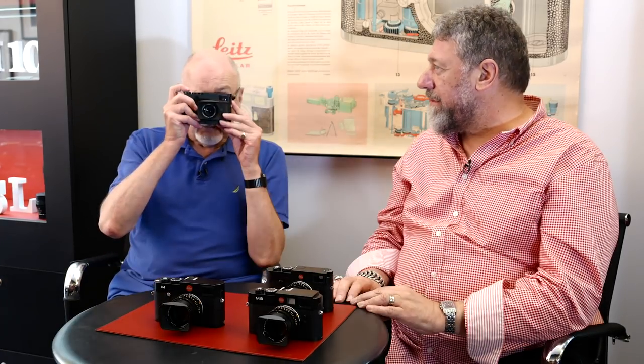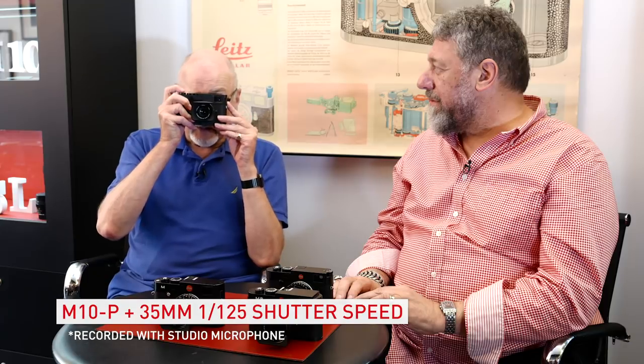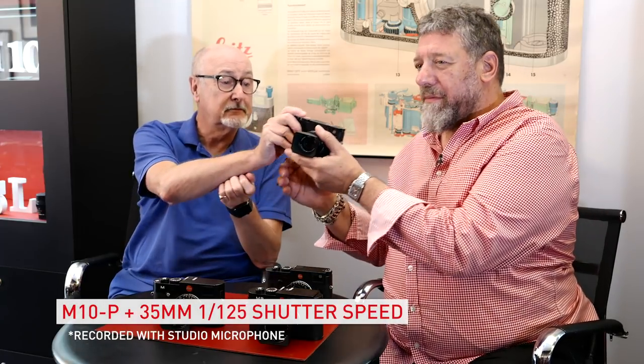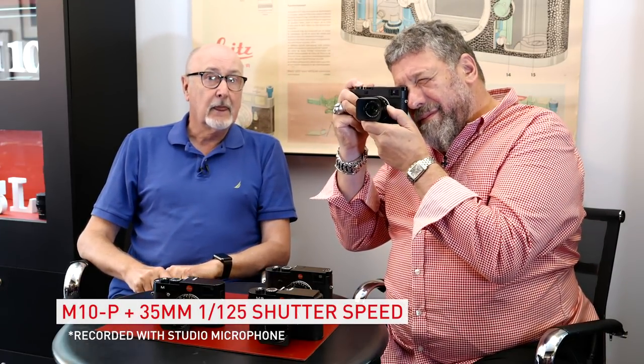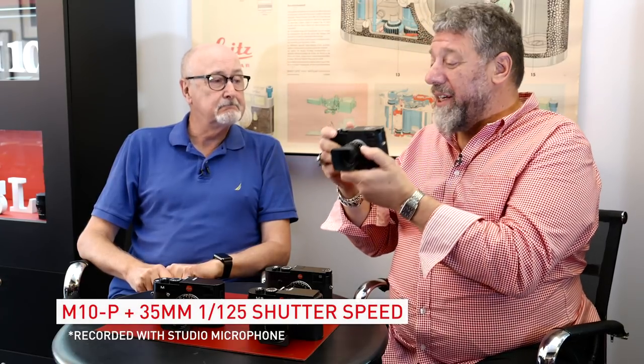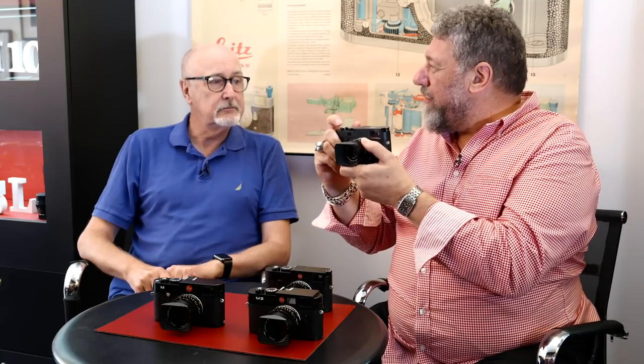Now the new camera — the M10P. Leica claimed it's near silent. It is very quiet. I can barely hear it from here. It's much, much quieter, and the button is smoother — it has a soft feel to it as well, which I like. It's beautiful, it's smooth. Very, very quiet indeed. It has a nicer feel overall — a nicer experience. I think they've done a fantastic job here.